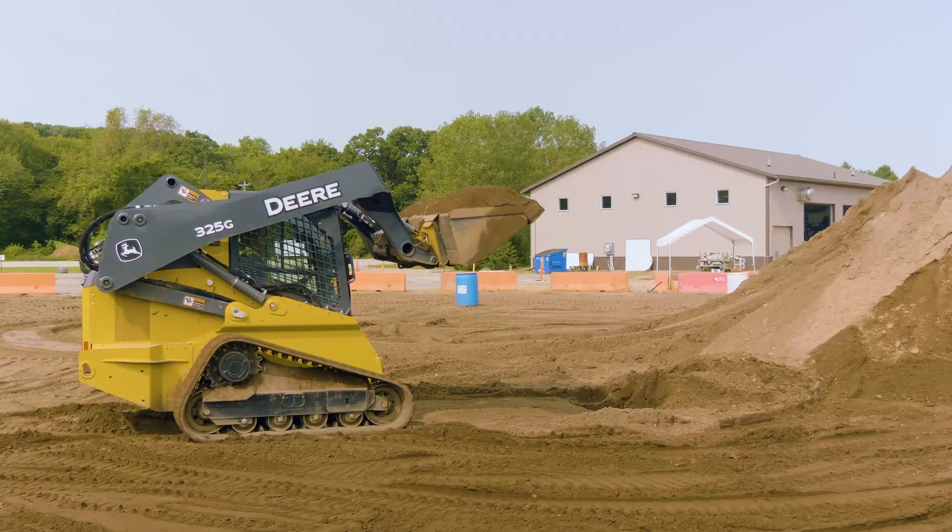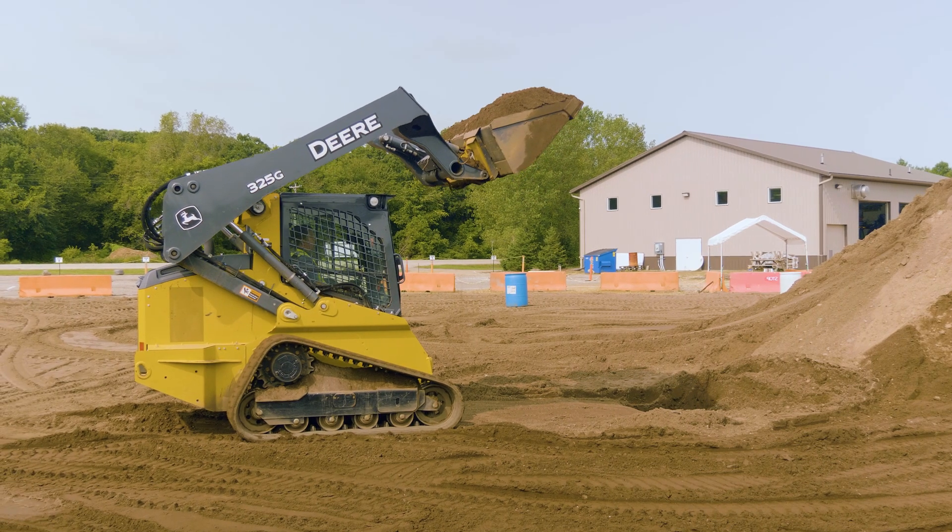The next thing I want to cover is center of gravity. Skid steers are deceiving - a lot of newer operators think because they're smaller, they're safer. I would actually say the opposite. If you're in a 20-ton bulldozer, that thing is going to be a lot tougher to flip over than maybe an 8,000-pound skid steer. So you've got to be really careful. A number-one issue with new operators is you'll see them driving around with that bucket way up in the sky, fully loaded.